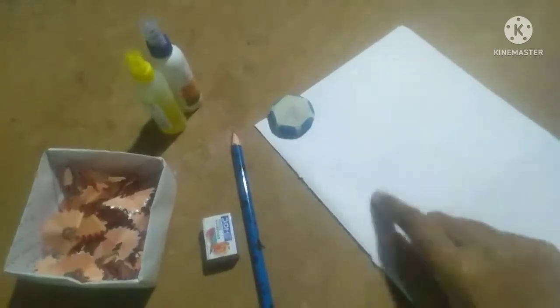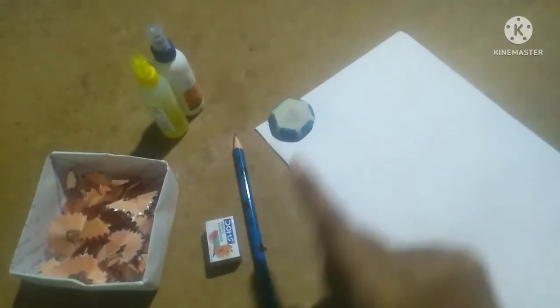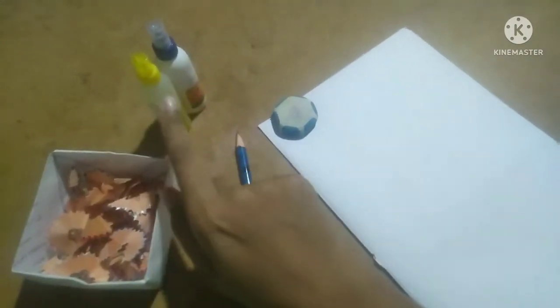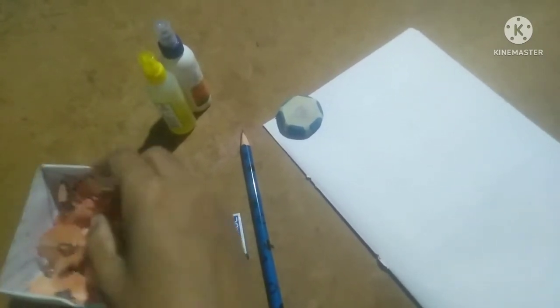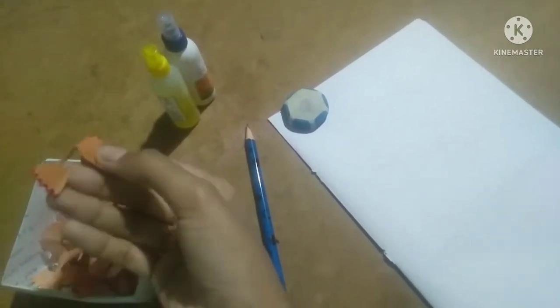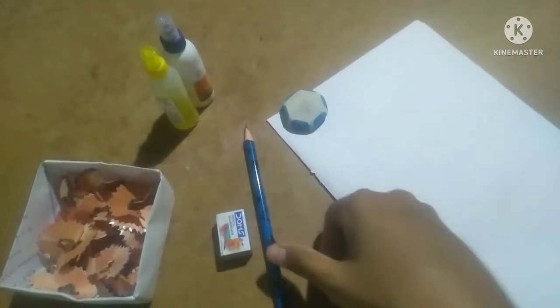Take one paper, one pencil, a sharpener, and an eraser. Using these materials and some glue, we can make a craft. I am taking a small amount of pencil waste — by using this waste we will make the craft.